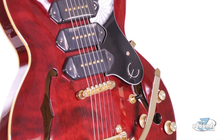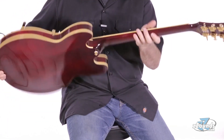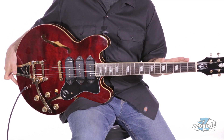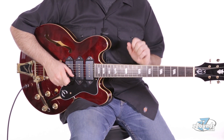The body is constructed from maple and built in an ES style shape. The mahogany neck has a very comfortable slim tapered D profile. Over on the front of the neck we have a rosewood fretboard with 22 medium jumbo frets, featuring mother-of-pearl parallelogram inlays.